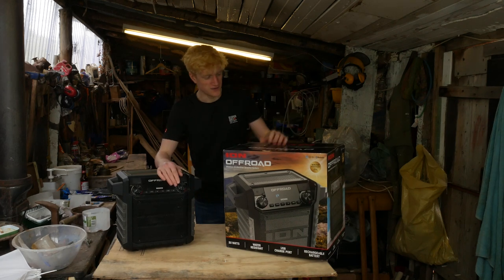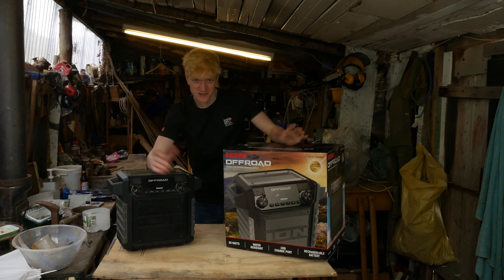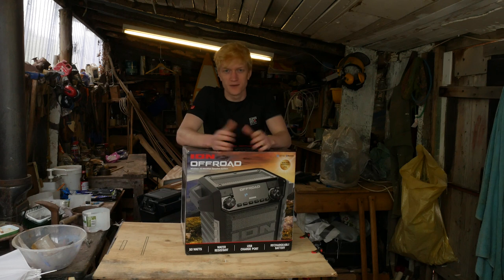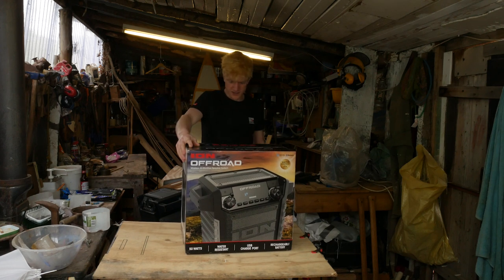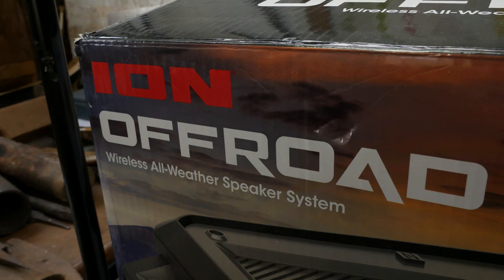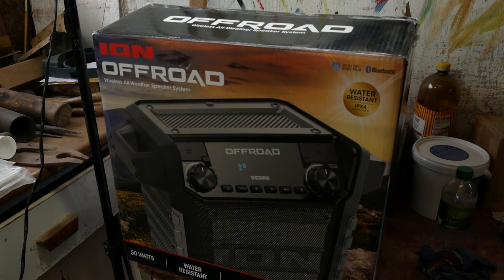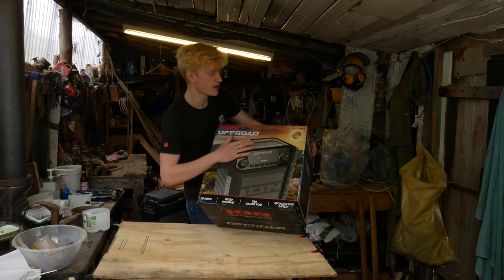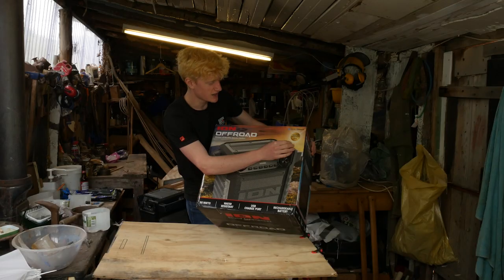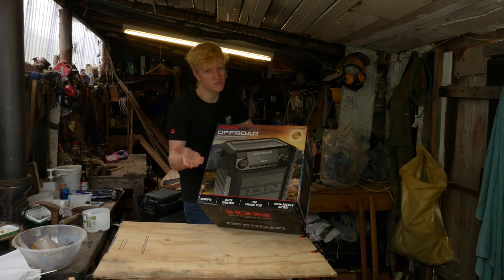Let's start off by taking a look at the box of the ION speaker first. Obviously I've got it out of the box here, but let's have a look at the box. It comes in this big box, as you would expect — it's a big speaker. Pretty cool design on the front: ION Off-Road Wireless All-Weather Speaker System. We've got the speaker shown in a nice outdoor location. The important stuff is the IPX4 water resistance rating — that's your ingress protection rating, certifying the speaker against dust and splashing water, so it's going to be fine in the rain.